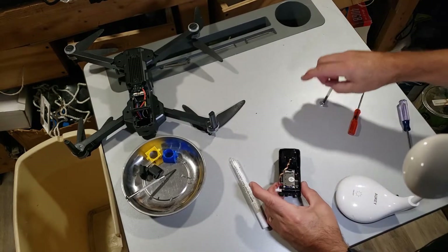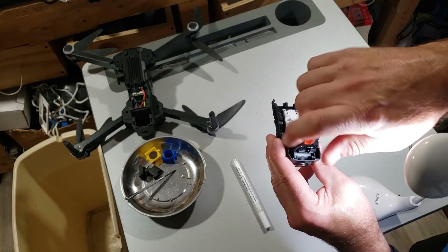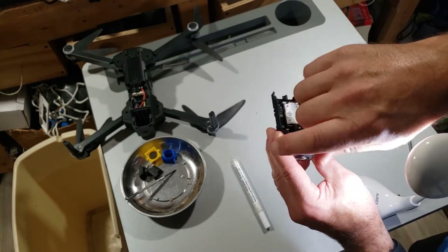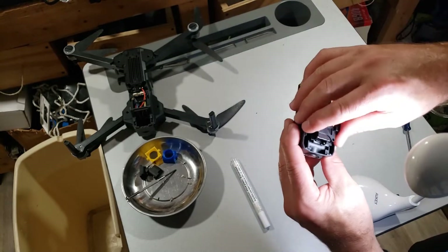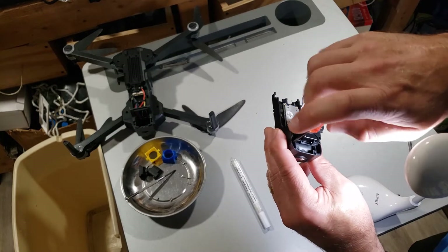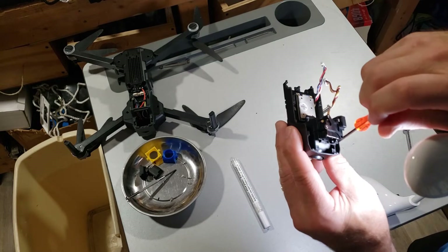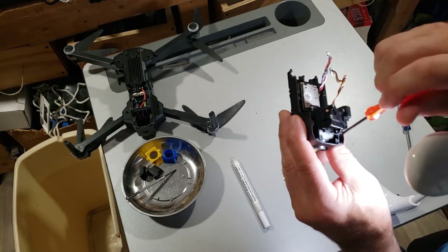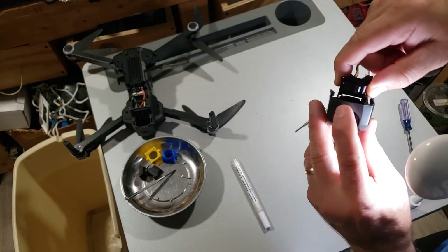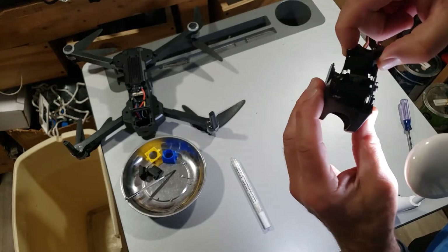We need to remove the servo holder. I'm going to use a tiny screwdriver to get in there — there are four screws here. This lens seats right on top of these posts, so make sure you pay attention to those posts when you're reseating it. Simple Phillips tiny head.